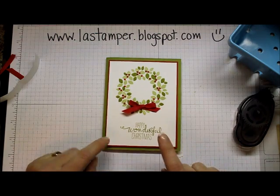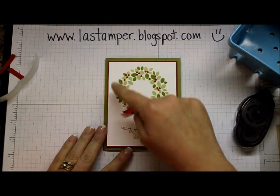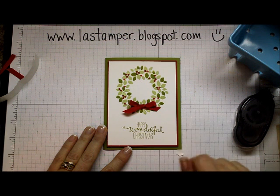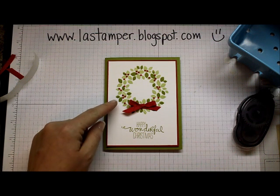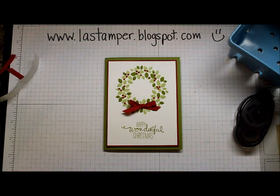And there you have it - simple card done for Simple Card Sunday! Make sure you go visit my blog to see the other card I've done with a main focal image and a little sentiment at the bottom. I hope you enjoyed this card layout. Trust me, you're going to want this stamp set on August 28th when the holiday catalog goes live. Have an inspired day, stampers!